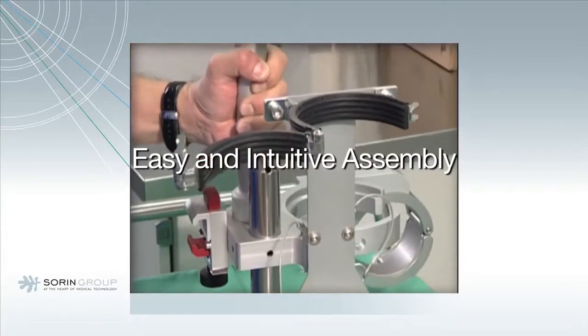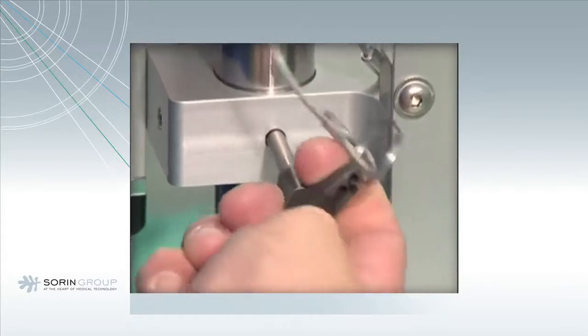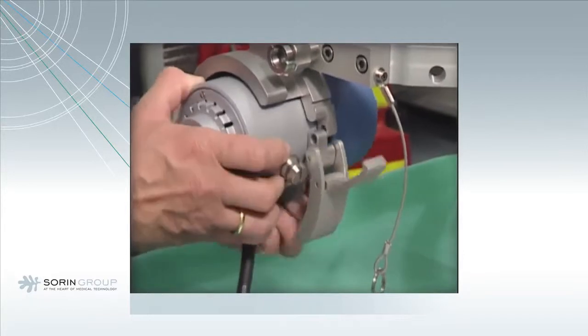Also, secure the holder on the upper hole of the mast with a splint pin. Place the motor to the holder and secure it with the bracket and the splint pin.